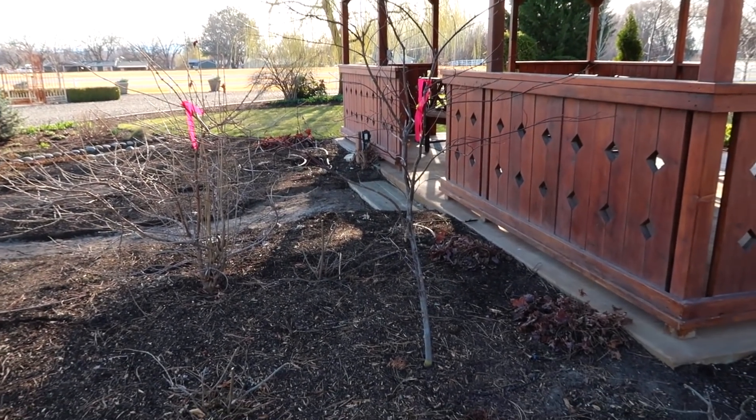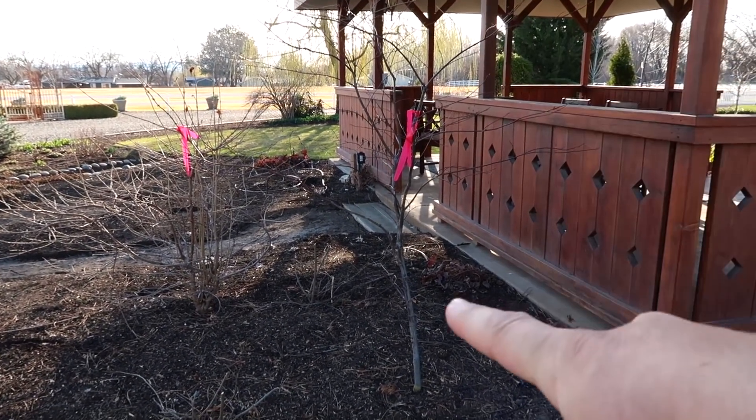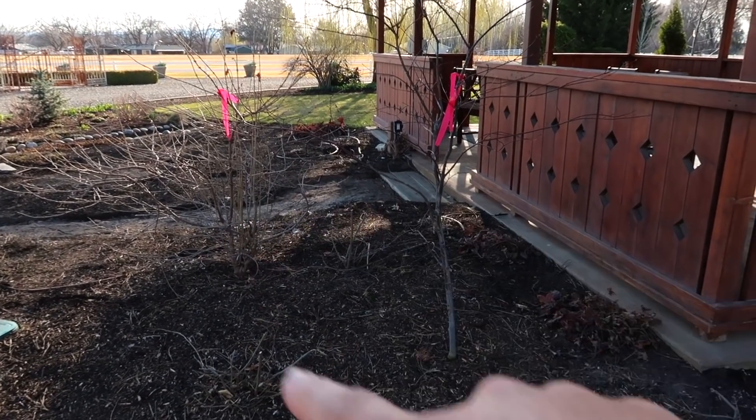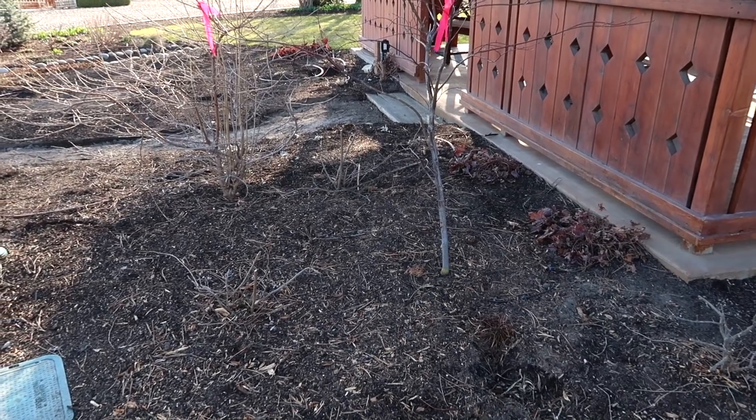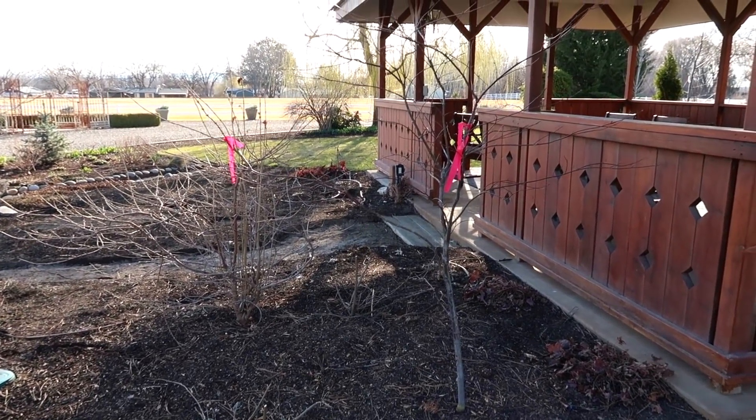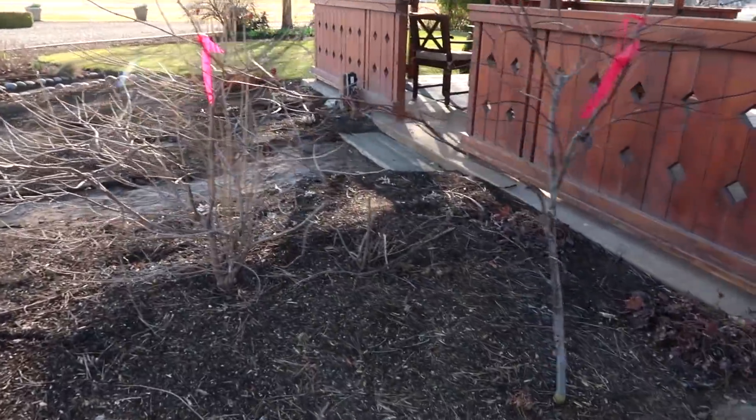Hey guys, how's it going? I'm behind the gazebo this morning getting ready to dig out some plants and transplant them to a different location in my garden. I'm so thankful that the gazebo removal project was bumped to the 1st of April. We expected it to leave the last week of February, and I was starting to get a little bummed out because I knew I didn't have enough time to get the plants dug up that I wanted to save. But I think we're going to be able to remove a few of them today.